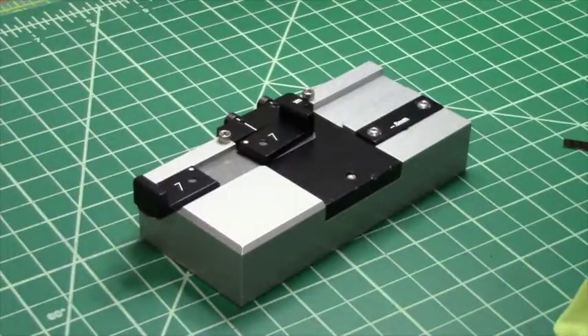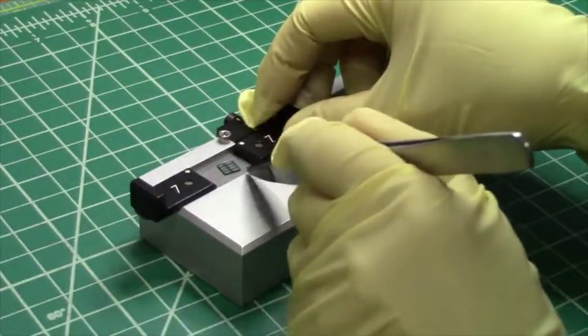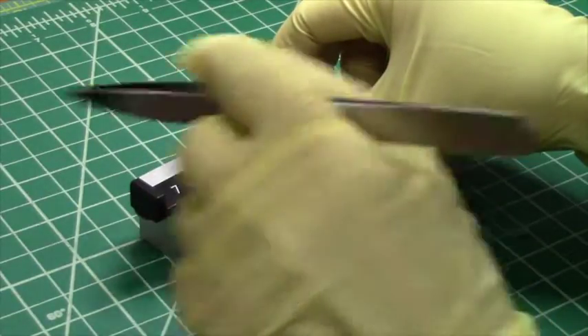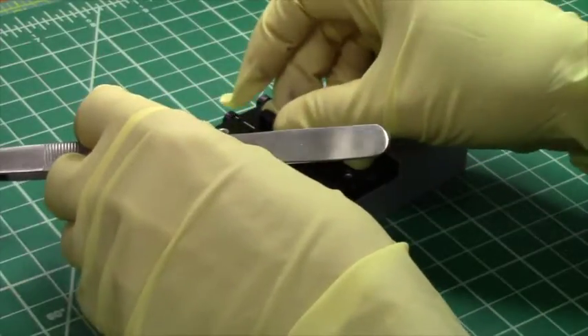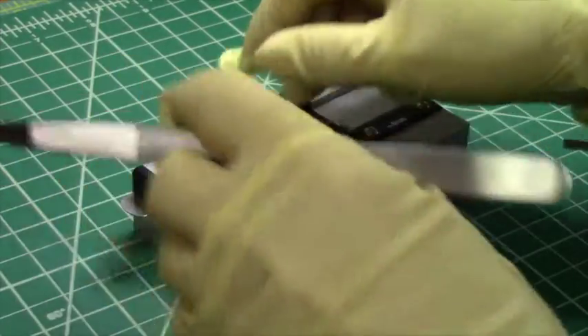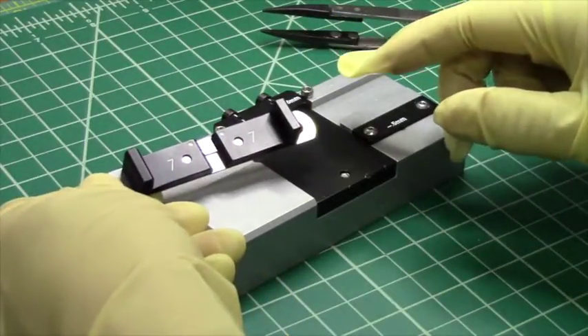To cleave a sample using the small sample cleaver, you first want to load the sample into the hold down so that it can be accurately cleaved. In this case I'm using the 700 micron jaws, and you can see it fits in the holder.